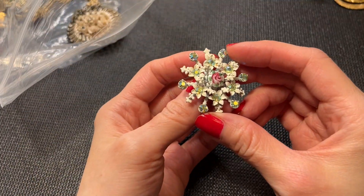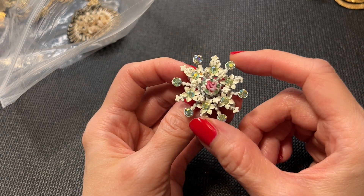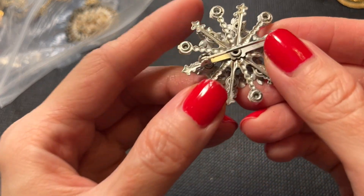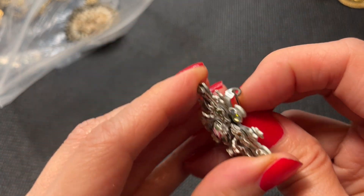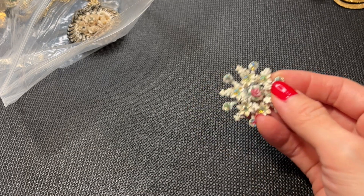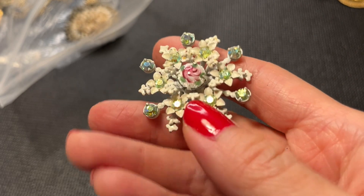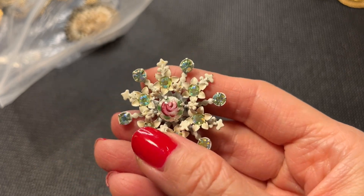Then we have this really pretty painted brooch with rhinestones — I think they're all there. This one looks to be in better condition than the others and it has a C-clasp. It's beautiful, really pretty. It measures about one and a half inches. Let's do this one for eight dollars.